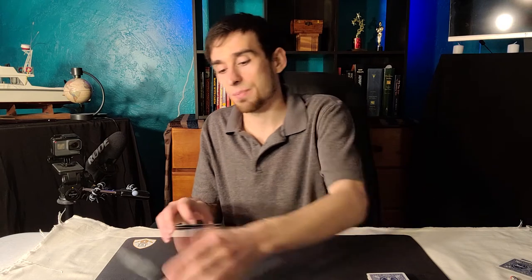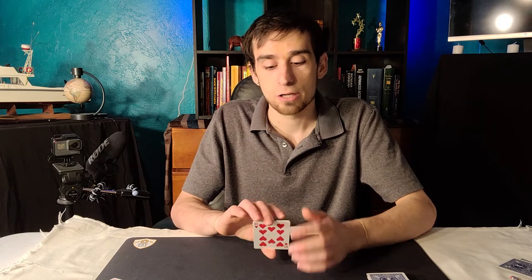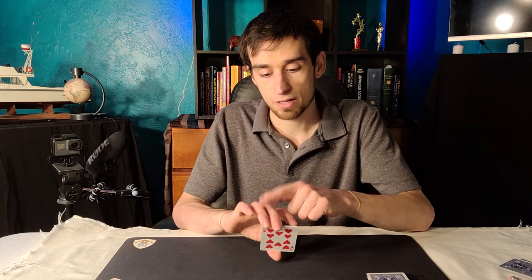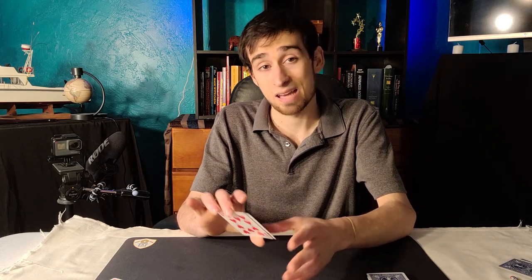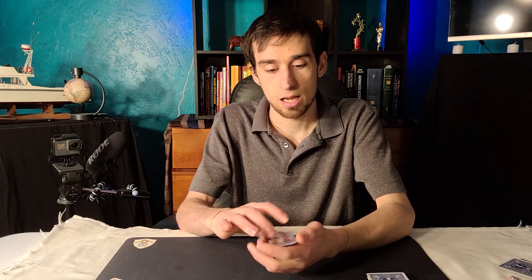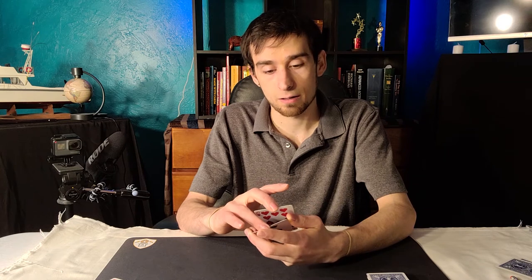So basically what's going to happen is to perform this move, you're going to be doing a switch of two packets. You're going to do this using the ring finger and the middle finger. Let's say I pull one off like this — I'm going to be holding it between the middle finger and the thumb. So I pull one off, I pull another one off, and then when I pull this one underneath, these two cards here come up and I place them between the thumb and the ring finger. And now the middle finger lets go of these two cards as you grab them using the little crevice here in the thumb.